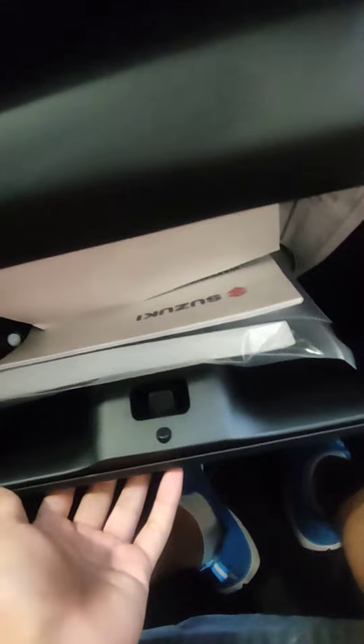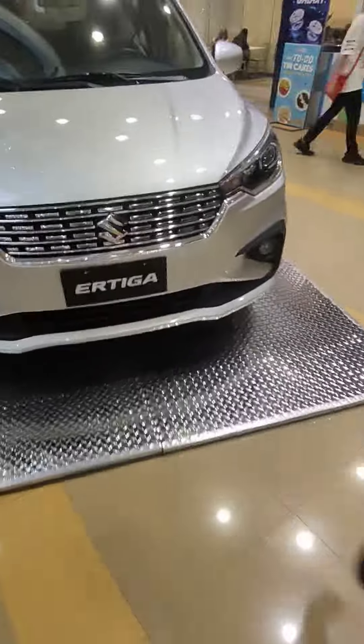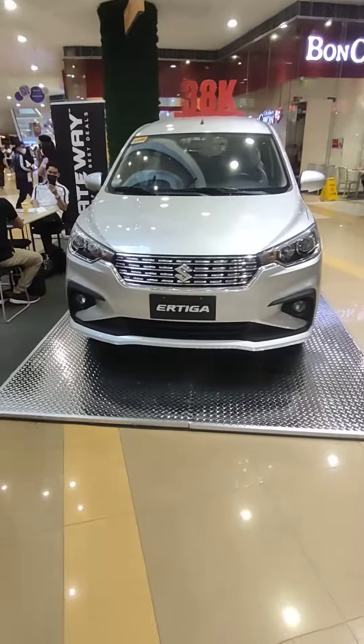Do you have a brochure? Oh, sorry, there's no brochure. So here it goes — Suzuki Ertiga. Hope you enjoy.